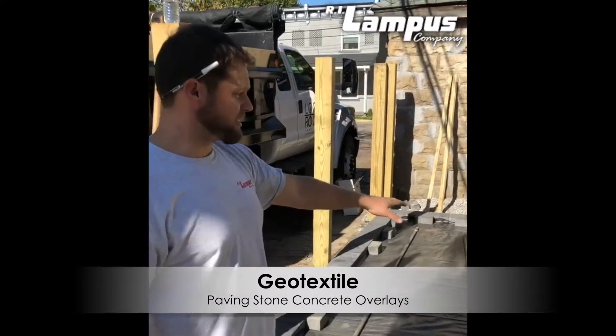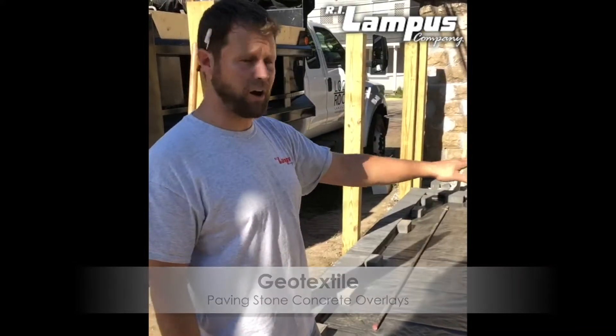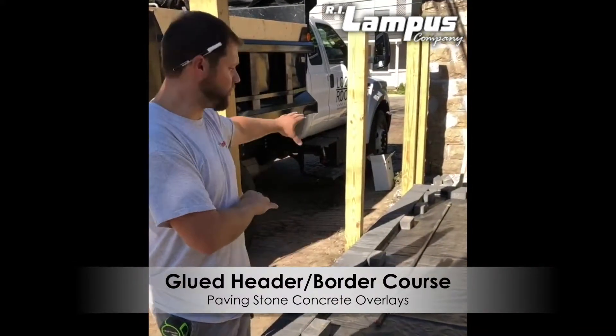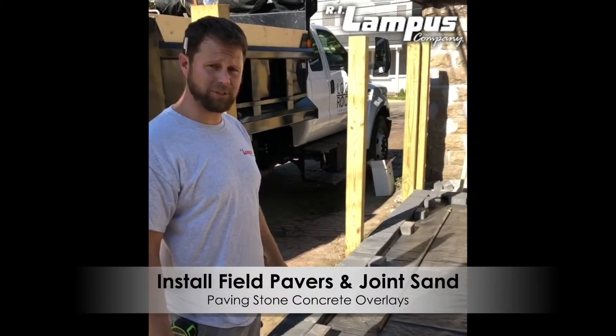We have our geotextile install — it's one sheet, so we don't have to worry about shingling with the flow of water. We have our header courses glued with the flow of water. We're getting ready to screed out our sand and we should be looking to wrap this one up tomorrow.